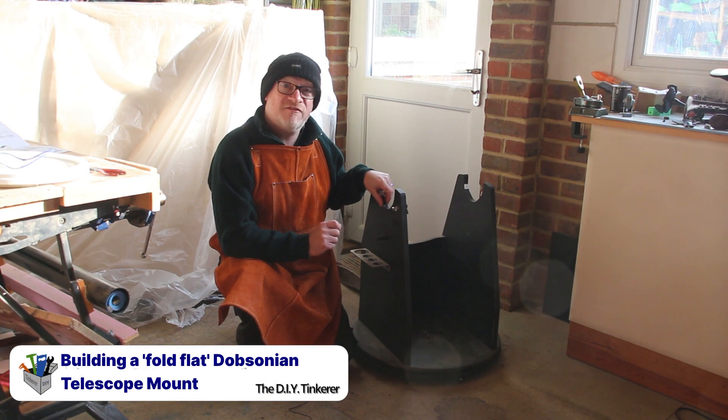He asked if I can make it so that it flat packs. So I'm going to see if I can make it flat pack as well. Let's get tinkering.